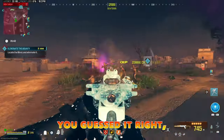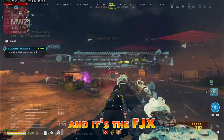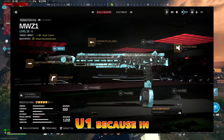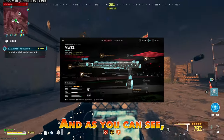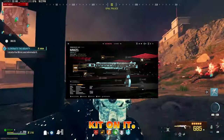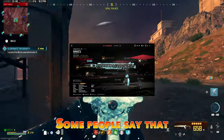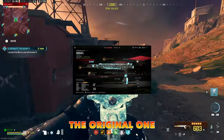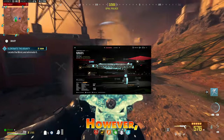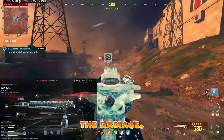The first one — I think you guessed it — it's the FJX, and I called it MWZ1 because in my opinion it's the number one SMG for Modern Warfare 3 Zombies. As you can see, I put the conversion kit on it. Some people say it might work better to use the original one without the conversion kit, however I think they're very similar in terms of damage.